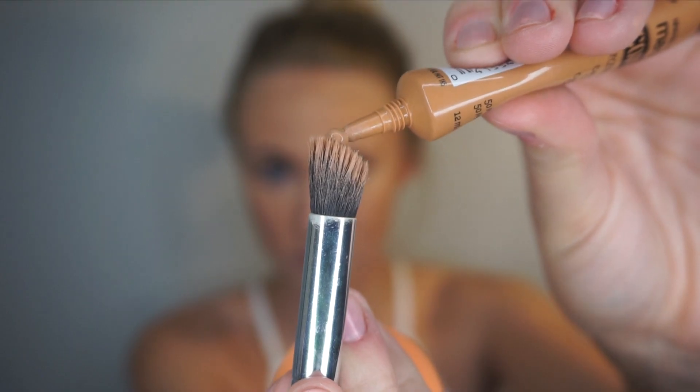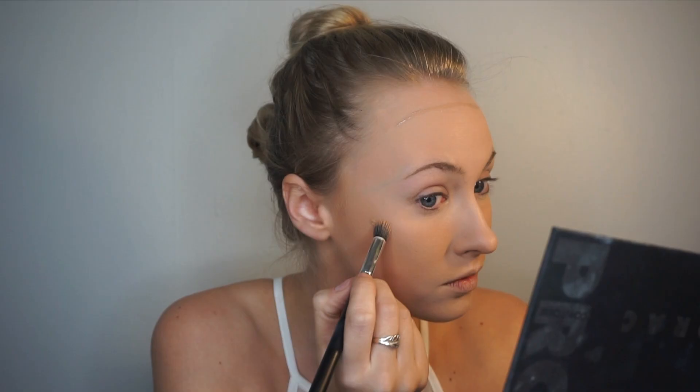For my contour base, I take Maybelline's Camouflage Concealer and apply it underneath my cheekbones and also along my hairline. I use a damp beauty blender and blend as I go along.